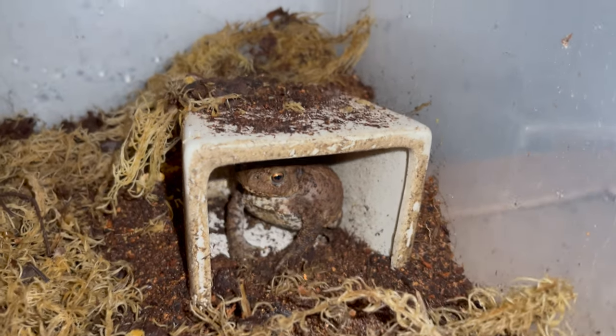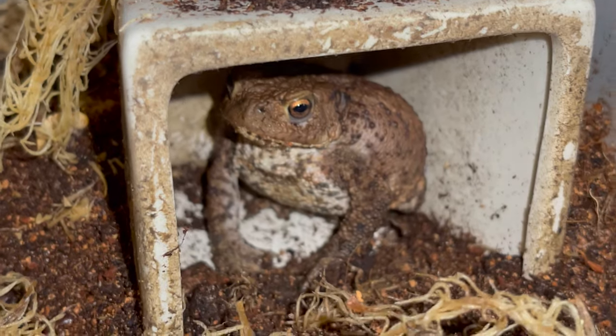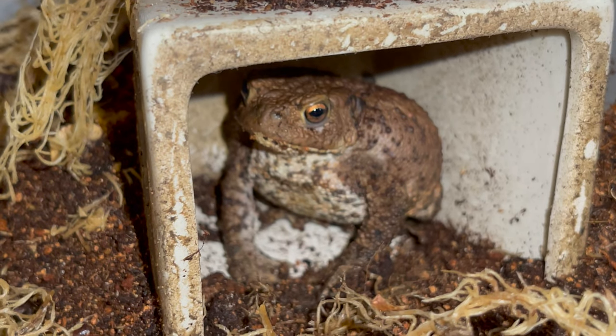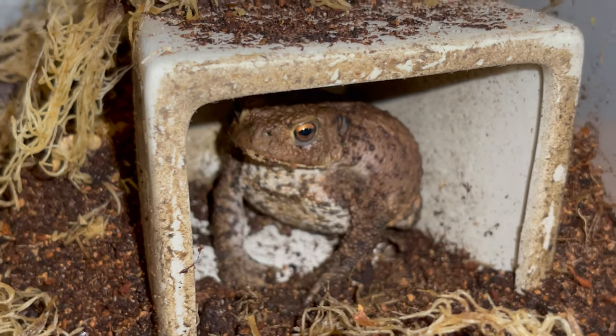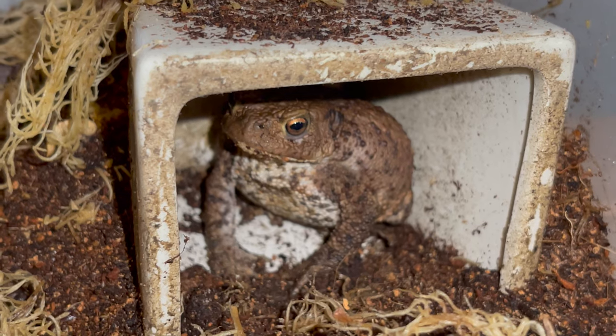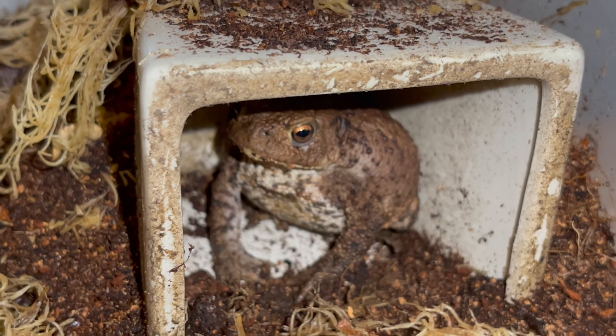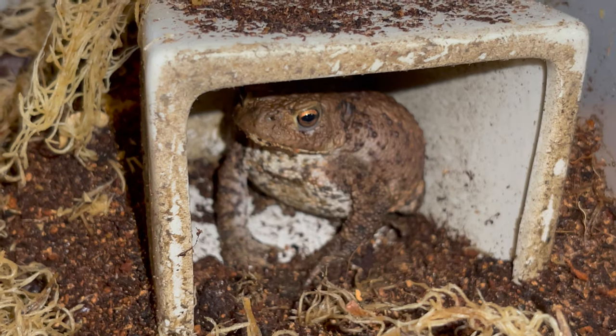The common toad can be found all over Europe, some parts of western Asia, as well as northwestern Africa, which also have small populations of the Bufo bufo toad. Also, I change the water in her water bowl twice a week on average.